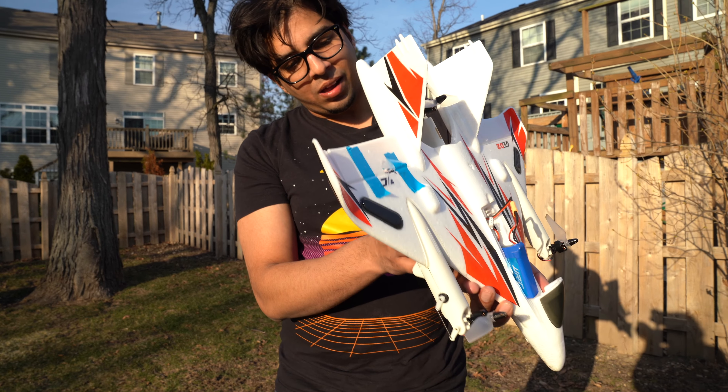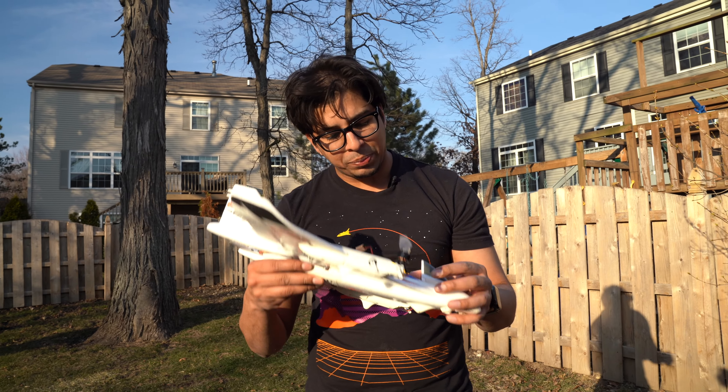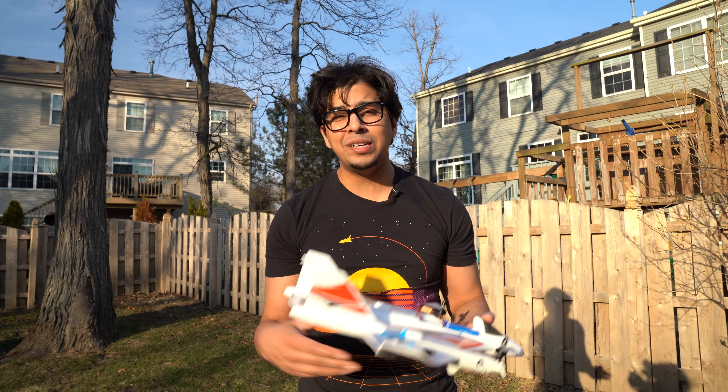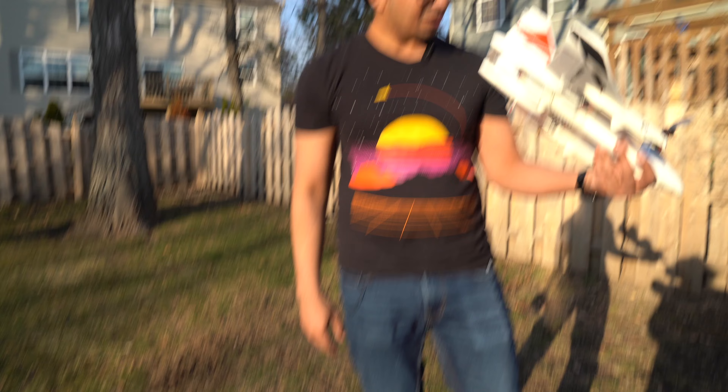Luckily it does come with spare parts, so you can swap them out and fly it again. If you guys have any questions about this specific plane, feel free to comment down below. Otherwise, thank you for watching — I'll see you guys next time, take care, bye bye!